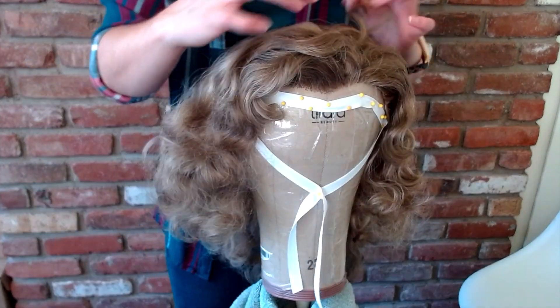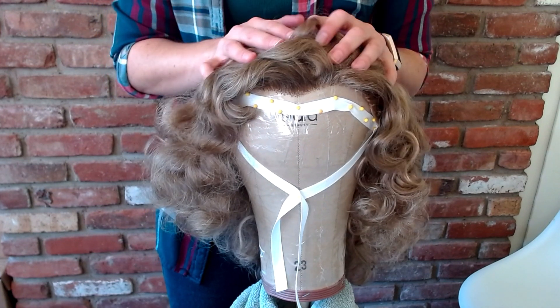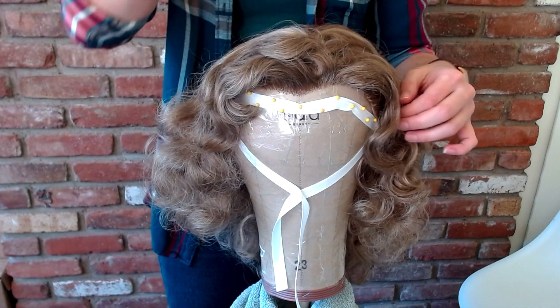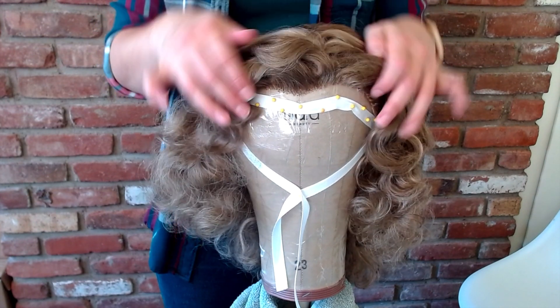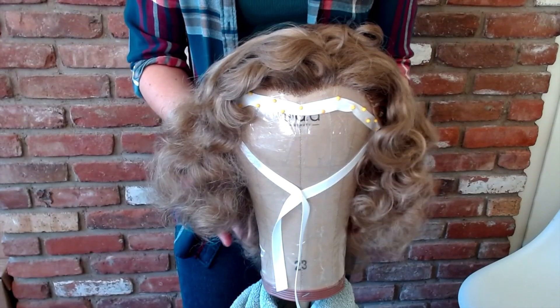The wig I'm going to style is for a 1930s look — that's in chapter eight, where there's an example of a 1930s style set. I'm going to do rollers going down the side of the face with a part, and then a brick set in the back with pin curls in the bottom.